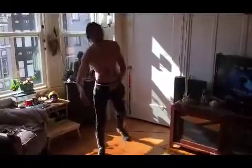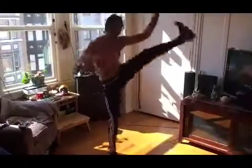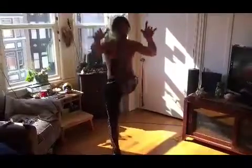Shaolin Leg Swing. Left foot to left hand, crescent kick in, crescent kick out, side kick, toe up, diagonal, and switch.